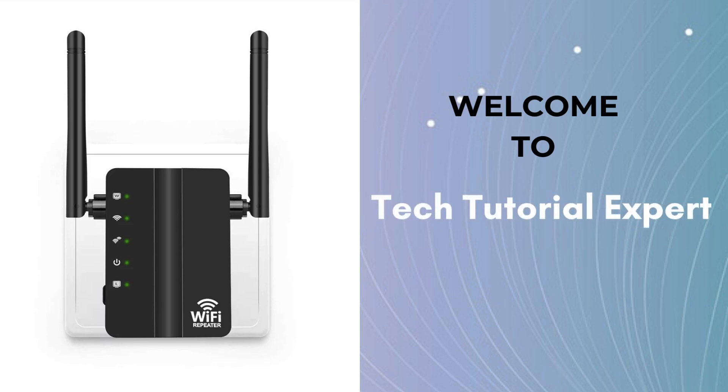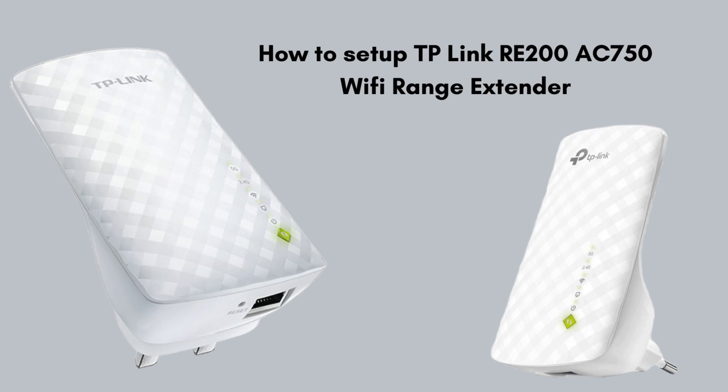Welcome back to Tech Tutorial Expert, your one and only platform for comprehensive setup guides and troubleshooting. If you're having trouble, come to our channel where you'll find great and informative videos. Here we are presenting a new video on how to set up the TP-Link RE-200 AC750 extender. Internet connectivity issues have increased a lot, but with the help of the TP-Link RE-200 extender setup, we can increase our Wi-Fi range and enjoy seamless connectivity. Stay with us till the end so you don't miss any step.